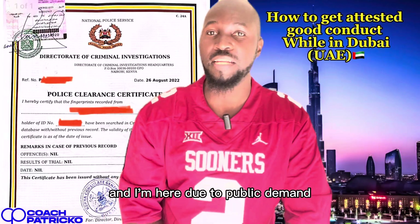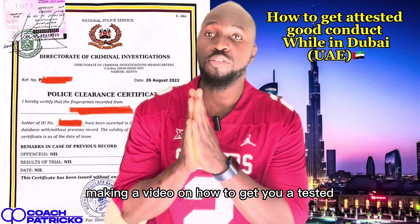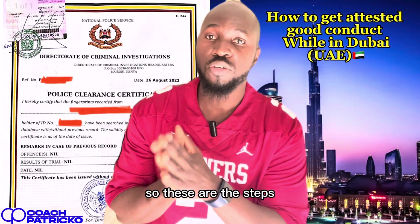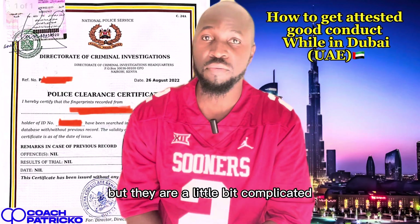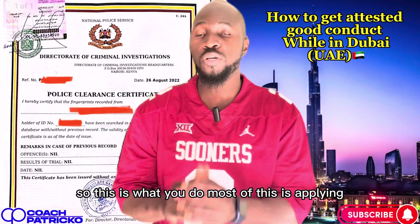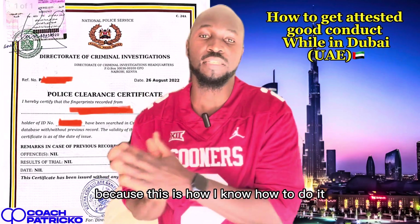Hey guys, it's your boy Coach Patrick once again. I'm here due to public demand making a video on how to get your attested good conduct. These are the steps — simple steps, but they are a little bit complicated while you are here in UAE. Most of this is applying; I'm just explaining for my Kenyan citizens, because this is how I know how to do it.